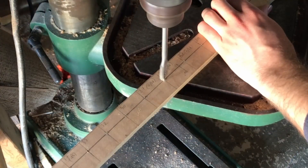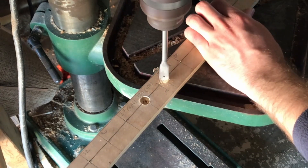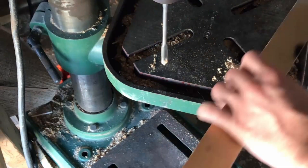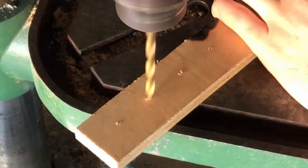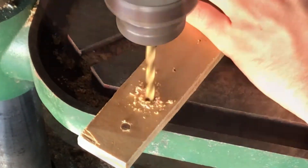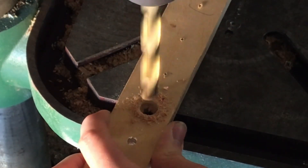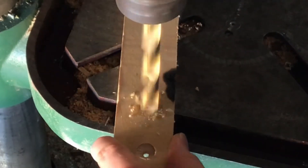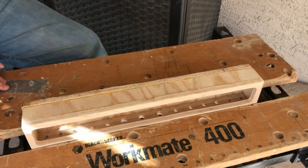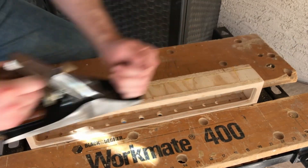Now I'm going to do a lot of drilling for the pipe wind channels. I've got everything on the top half glued up now and I'm going to barbarically plane and sand it all down.